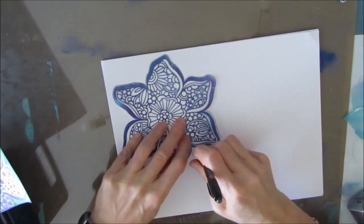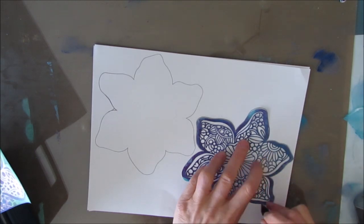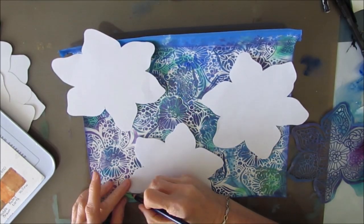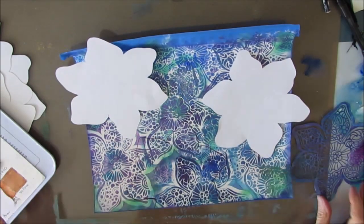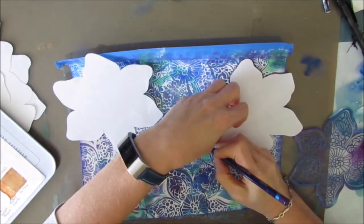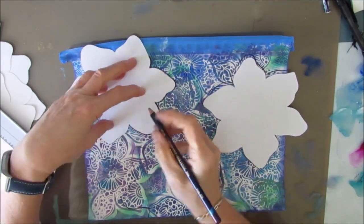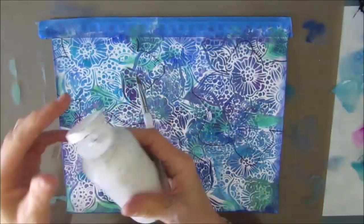Now I'm using that same stencil and creating my own tracer or template with it. I'm tracing this out on paper to play around with the composition of these flowers. I cut that out and I'm going to have three of them - working in odds seems to always be more pleasing to the eye. Each of them are off the page a little bit. I'm using my Inktense pencils to trace, choosing a purpley color already in the background - I didn't want black because I didn't want that to muddy the color. Inktense are permanent when dry, so this isn't something that will reactivate after it's set. I'm going to save those tracers for another project.